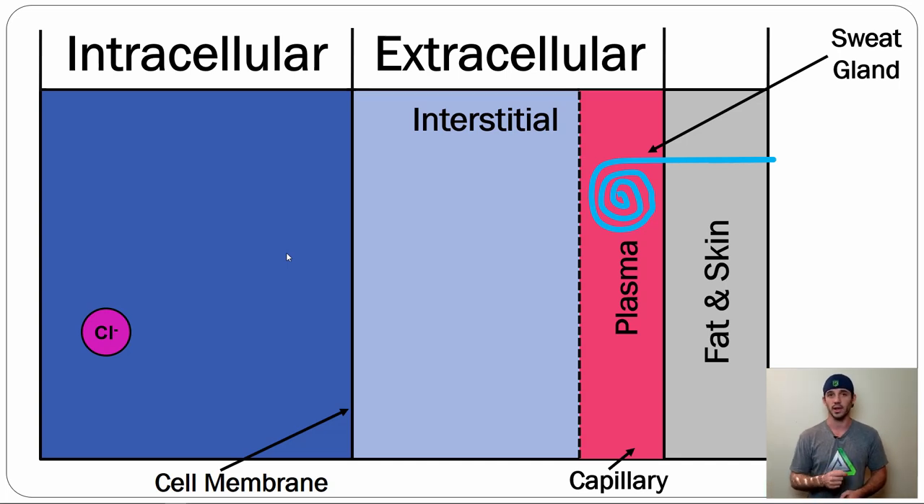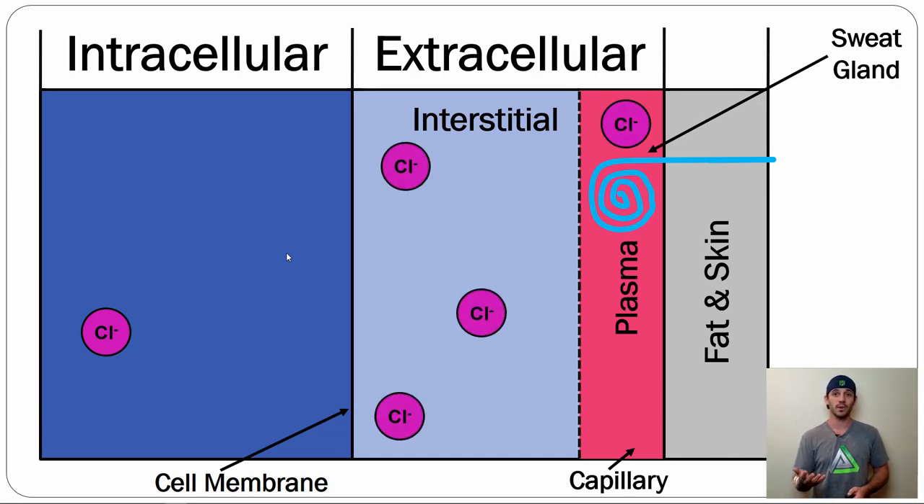Of all the things inside each compartment, it's important to understand what is where and in what rough concentrations. You don't need exact amounts, but you need to know concentrations relative to other compartments. Take chloride, for example — it has a negative charge, and there's more of it in the interstitial space and some in plasma. Given a basic concept of osmosis, if the cell membrane were open, chloride would want to move inside the cell to balance the gradient — that's essentially how hydration works at the most basic level.